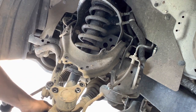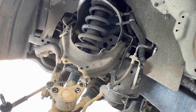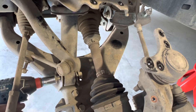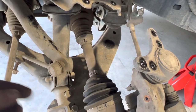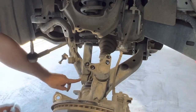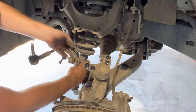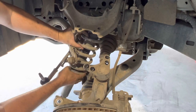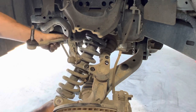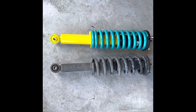Now all we need to do is remove the bottom nut from the bottom of the factory strut, then remove that last 14mm nut on the top, and we should be able to pull that whole shock assembly out down through the bottom. We can tap that out with a punch and a hammer, undo that last nut on top, and pull the whole strut out. With the bottom bolt now removed and the top nut undone, I can slip this original strut down and out from underneath — just moving the steering arm and the sway bar. And there we have it.